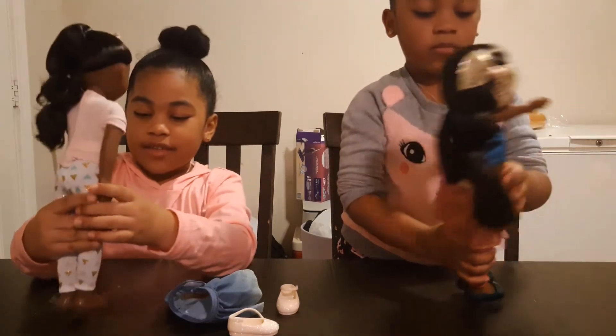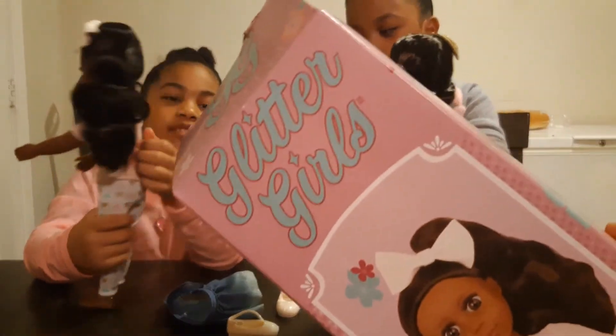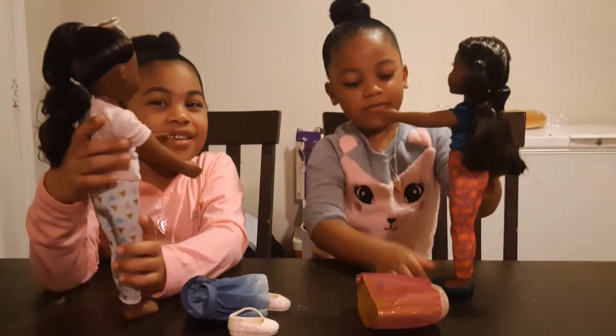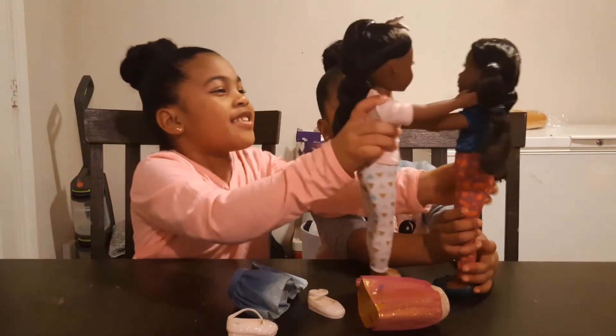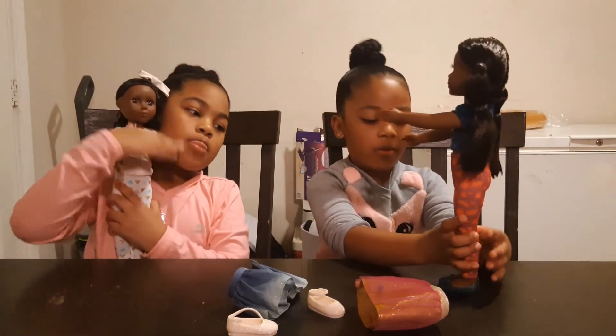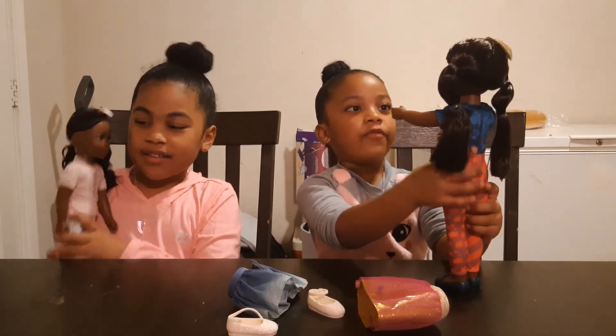I just want to see what she looks like. So this is the packaging. Here's your doll — called Glitter Girls. Super cute. And I picked these out because they went with your personalities. Don't they look like their personalities? Nyla's like more glittery. Mina's like more colorful, I would say.